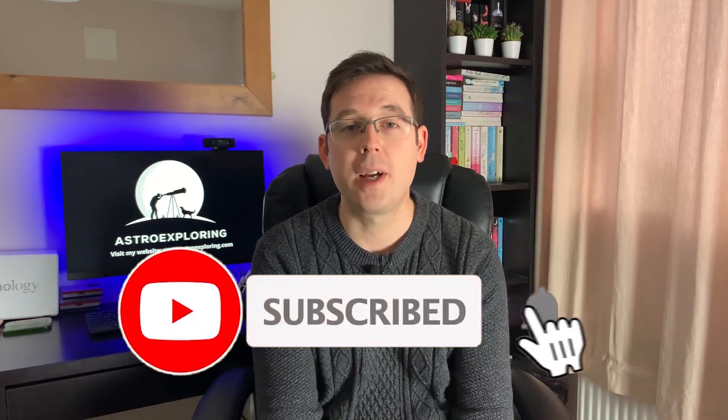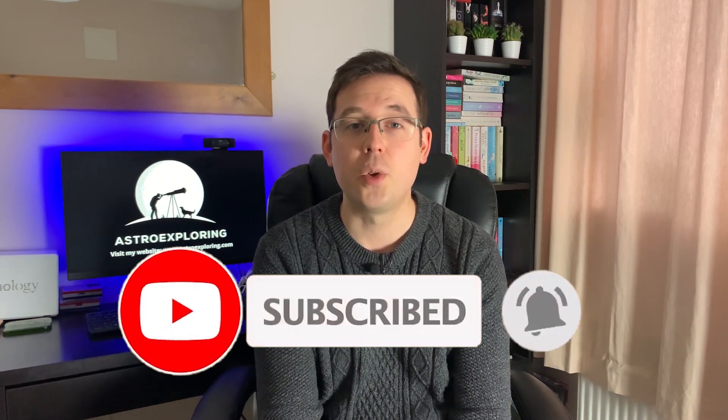Hi everybody, my name is Nick and welcome back to another Astro Exploring video. If you're a beginner just starting out in astrophotography or if you just have a real passion for the hobby, please do consider subscribing and hitting the bell notification, and please remember to give the video a thumbs up.